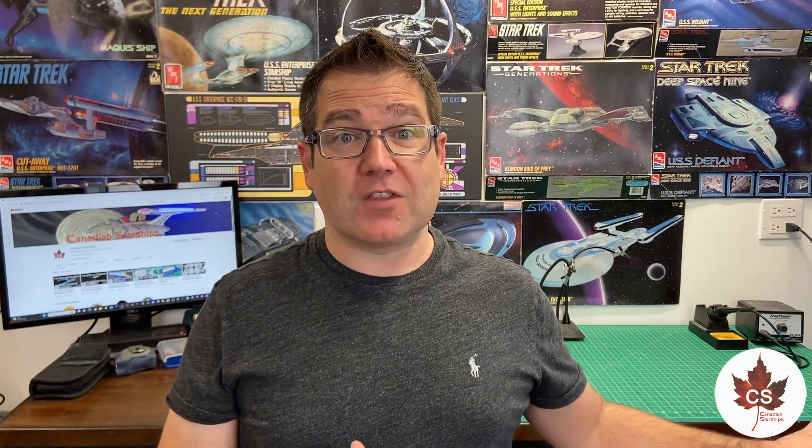This week on the bench we are finishing off with that repair Enterprise E. It is going to go out to the client. It will never be the same as it once was when it was first made — when you pop it open and do repairs it never goes quite back the way it used to. That said, there might be another Enterprise E down the road; we'll jump off that bridge when we get to it.